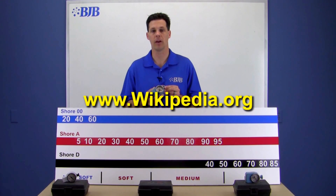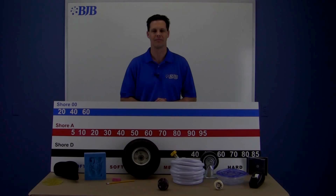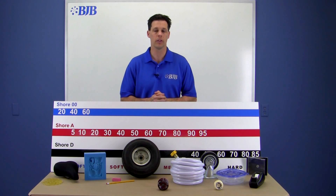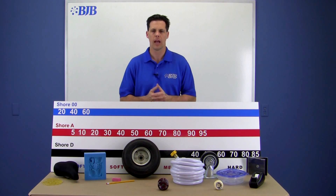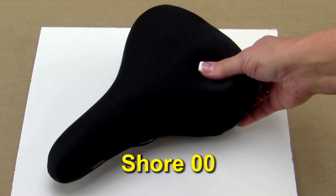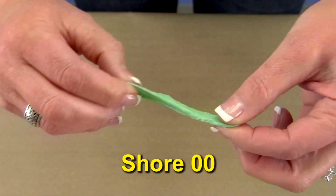More info on durometer can be found on Wikipedia, and test methods are available through ASTM on their website. Let's examine some common objects that might relate durometer to something a little easier to understand. At the lower end of our board, we have the double-aught scale — objects found here would be gel bike seats, gel shoe inserts, or chewing gum.